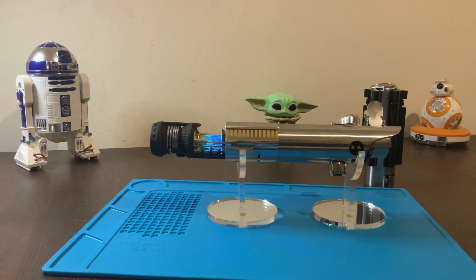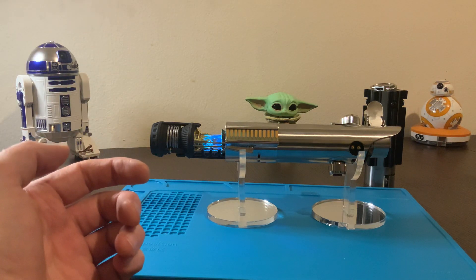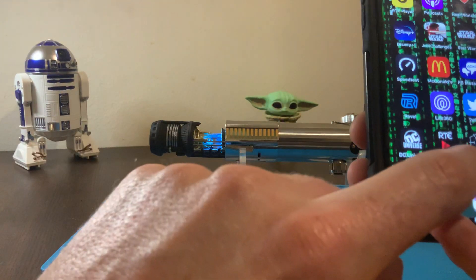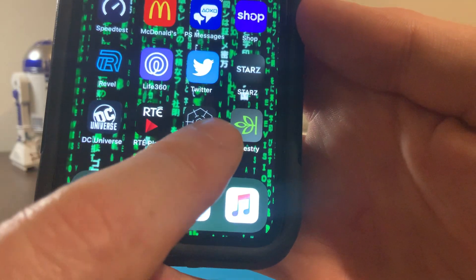I had to make another video for this because I was using my phone to video and I have to show this on my phone obviously. So what you've got to do is download an app called Force Sync — this app right here, Force Sync.